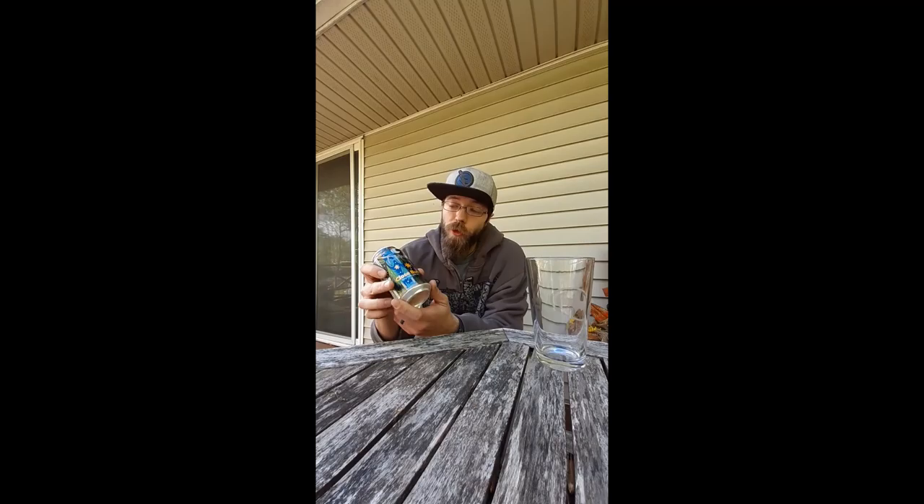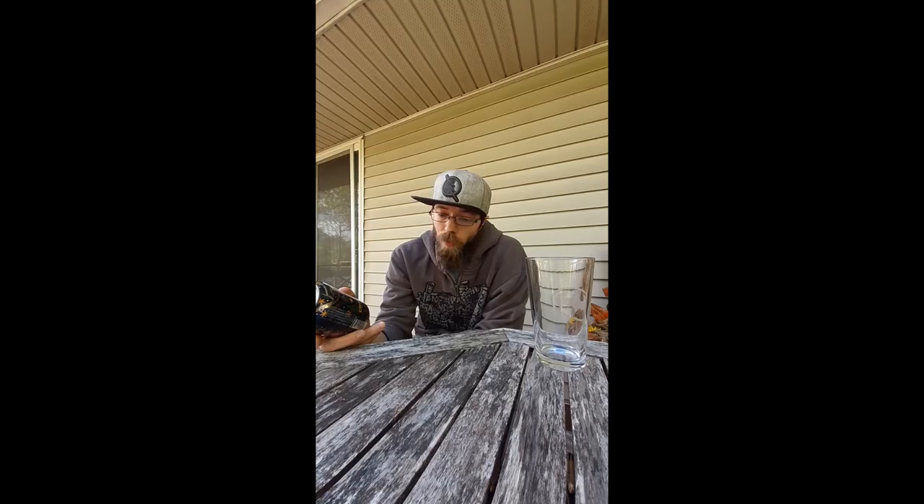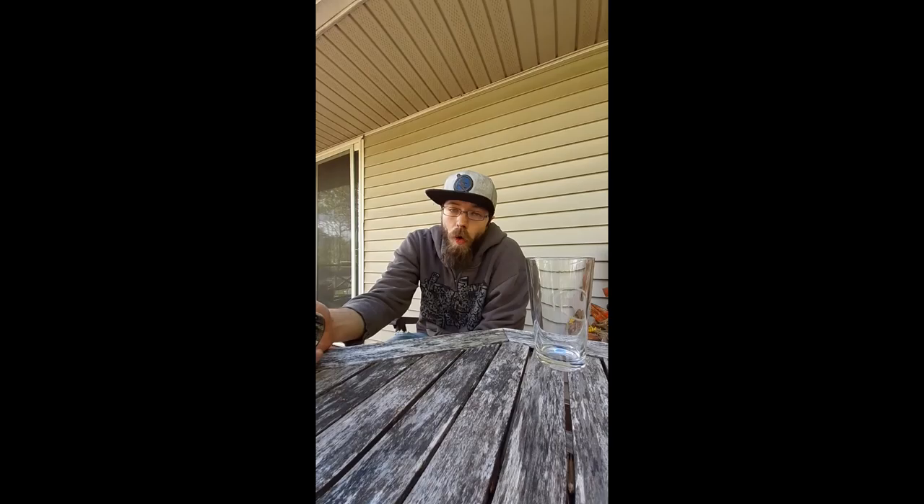What up, it's your boy Paolo. We're here with a little beer review — it's close but far from Jackie O's Brewing out of Athens, Ohio. I did a little research to figure out the hops on this since there's no info on the can. It's got Citrus, Centennial, Simcoe, and Zappa hops.